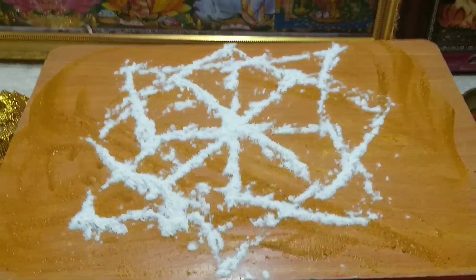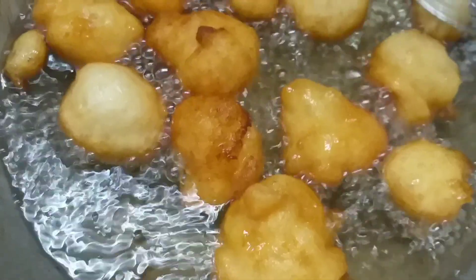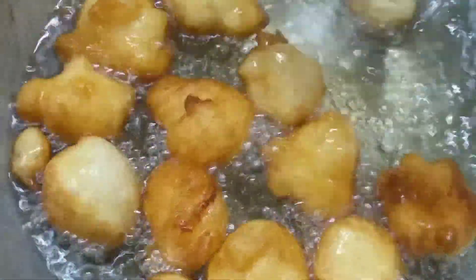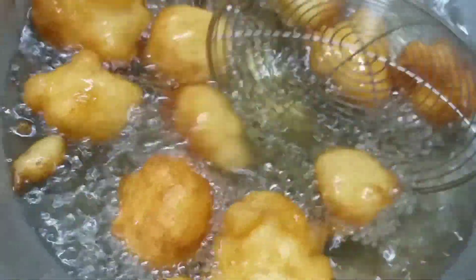In the evening, I will invite you to get some water in the right side of the room. I am doing three varieties of prasadam.